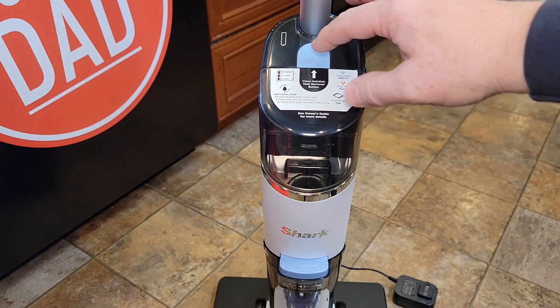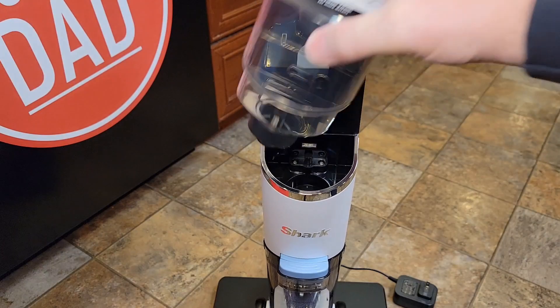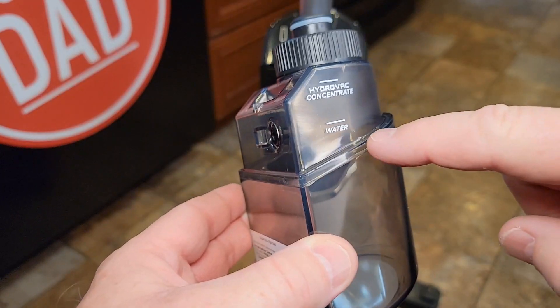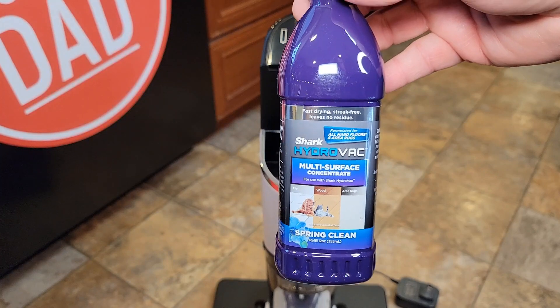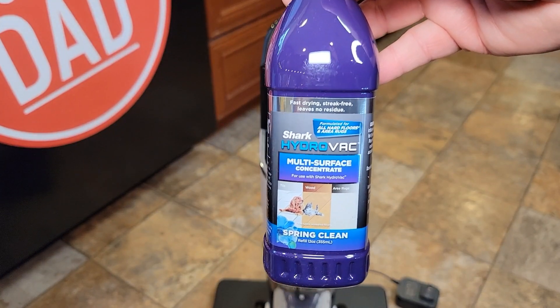The cleaning solution and water are going to go right here. You're going to press this button and this is going to pop open. You're going to fill it up with water to here, and then from here to here you're going to put the solution. Here's the solution that came with it and this is what Shark recommends.